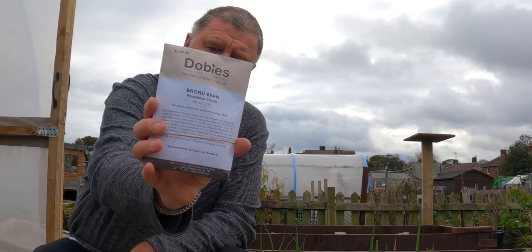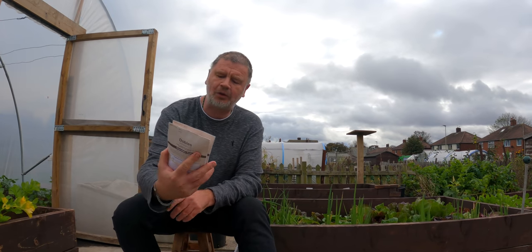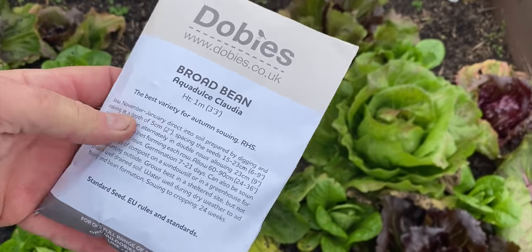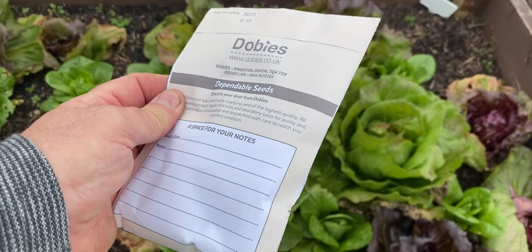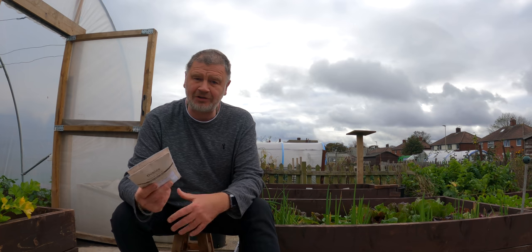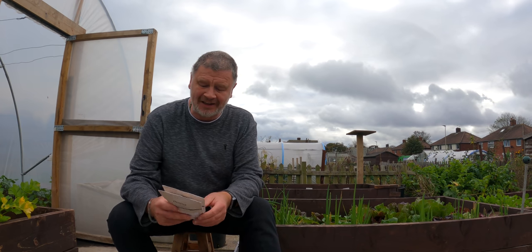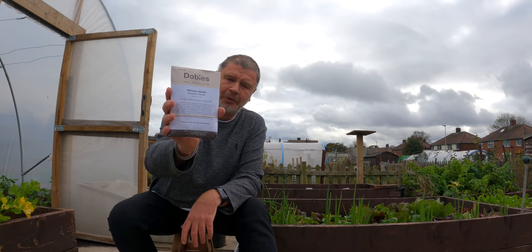First up, in preparation I got myself some broad beans — can you see that? These are from the Dobby's site and I got two packets of them. These are the Aqua Dulce Claudia, great for an autumn sow as well. It's just in preparation for probably in a month's time getting them in. Broad beans aren't something my family's keen on, but the volunteer ones grew and I loved them — brought back memories of my granddad's garden. So I thought I'd try these ones bought online and we'll see how they go.